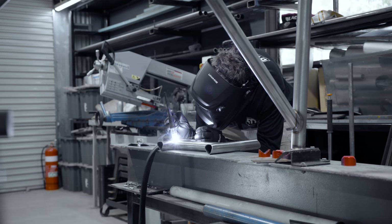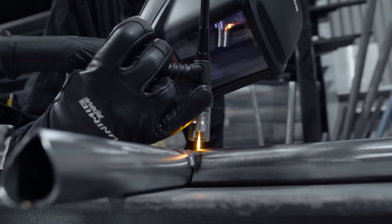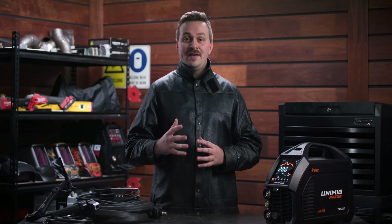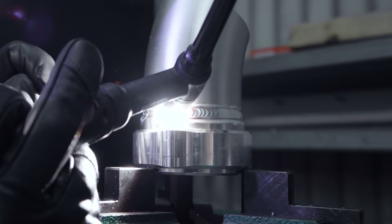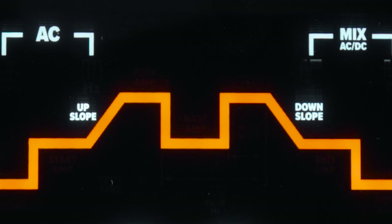It's a high frequency machine whether you're on AC or DC. That means you have more control when starting or stopping the arc, reducing the risk of contaminating the tungsten or the weld, so you'll have no issues with aluminium or any other metals. It also means you get access to the entire TIG weld cycle including pre and post gas and up and down slope parameters.